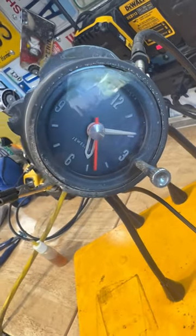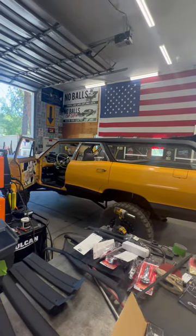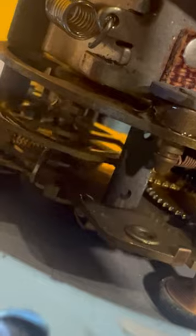If you have an old classic car and it has a clock like this one, they usually don't work. This came out of this old Pontiac. Even if yours doesn't work, it doesn't take much to get them going again — just some cleaning and some light oil.